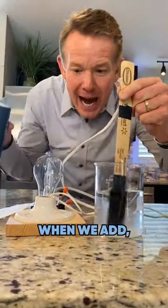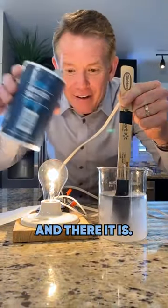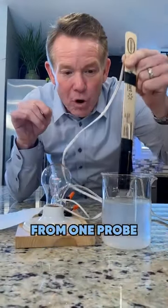Watch what happens when we add. You start to see it glowing. Look at this. And there it is. It's the ions in the water that carried the electricity from one probe to the next.